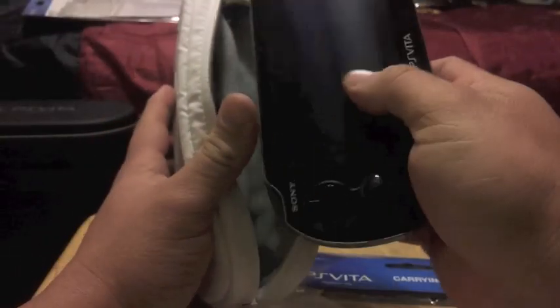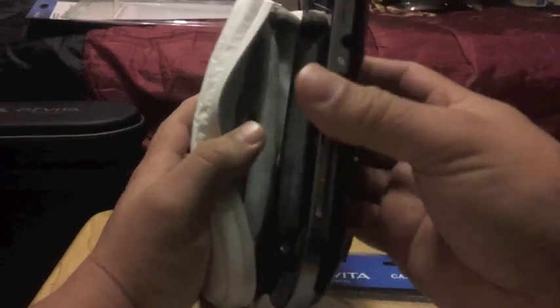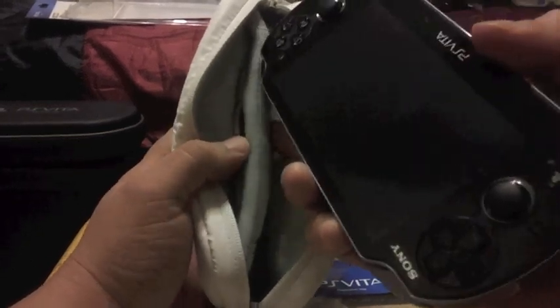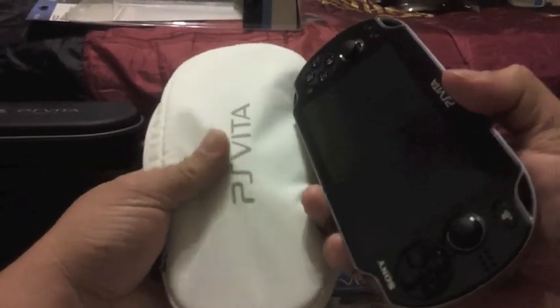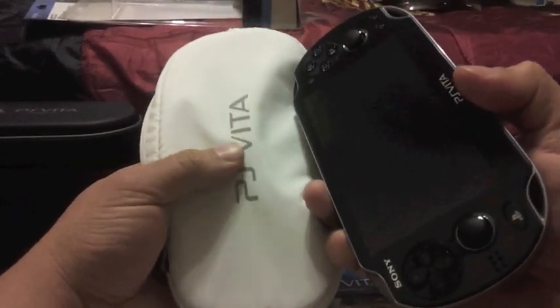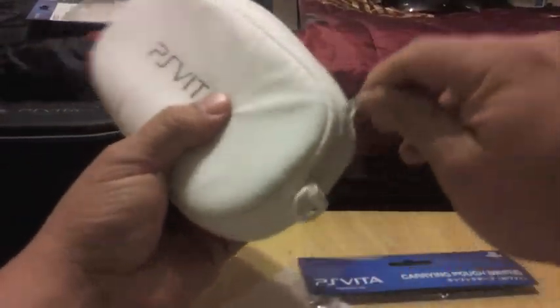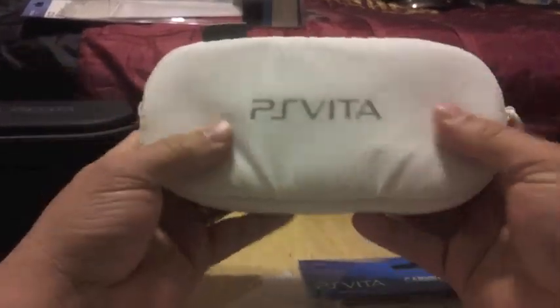Let's see how the Vita fits in here. I recommend putting it in with the screen pointing to the pad on the inside, because this pad inside is pretty thick, soft, and hard at the same time — and the back of the Vita is not thick at all. So if it gets shocked, you'd rather have the screen pointing inside. It fits perfectly right there.